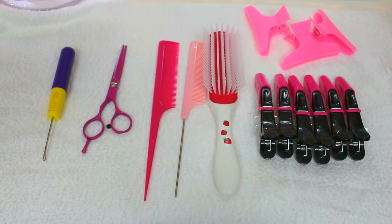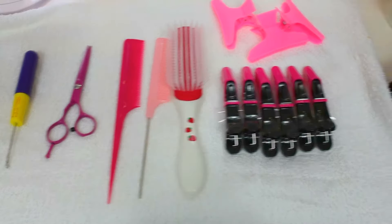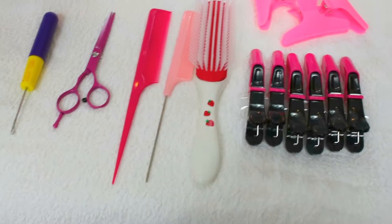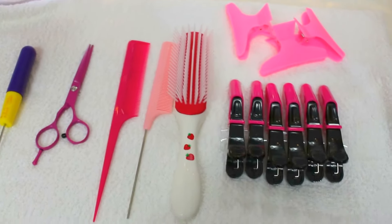So yes guys, these are the tools I'm going to use today for the style. You would need all of this in order to be able to do your hair. I'm going to particularly do what I call undetectable box crochet braid.